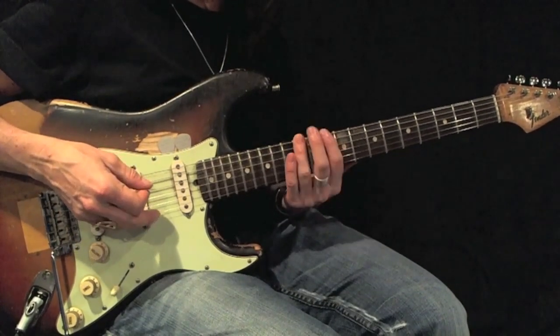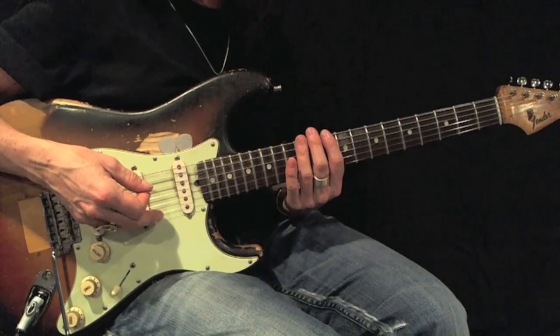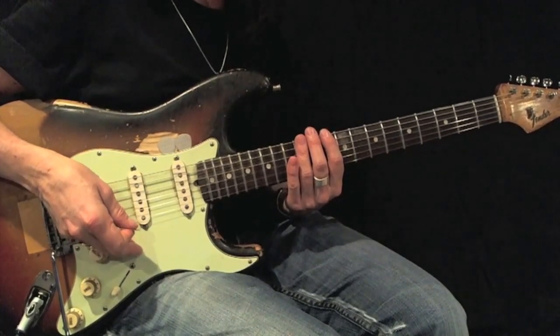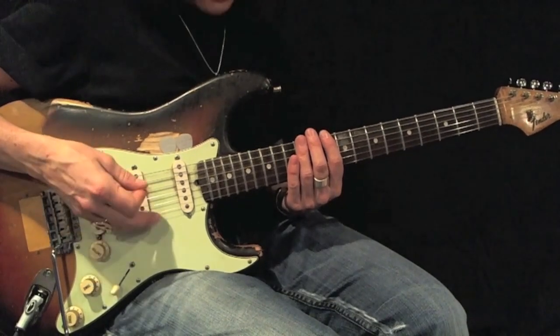There's my root. I use first and third fingers. Using all down picks, play this back and forth 12 times before moving on. Here's your example.